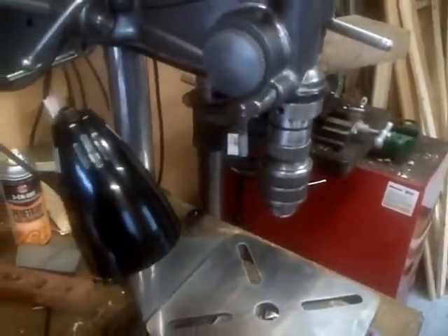So that would be about 104 RPMs from my little drill press. That should be good to handle some slow speed work.